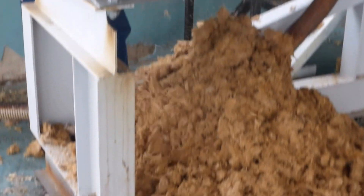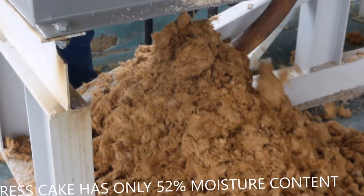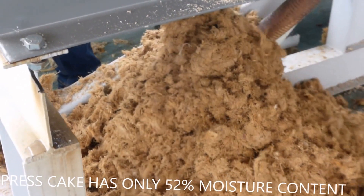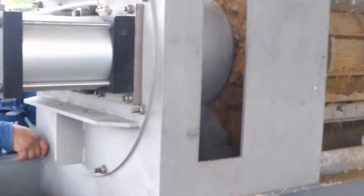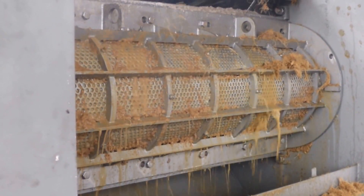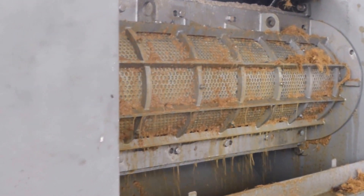The press is working beautifully. I've got the cone in the open position, although the stroke is limited. I don't see the cake coming out very well, but we're getting good liquid through the screen.